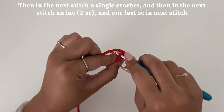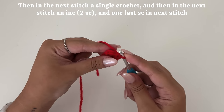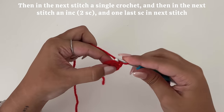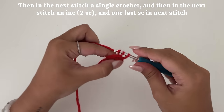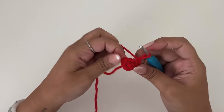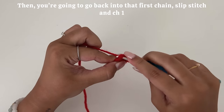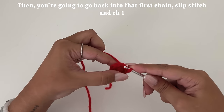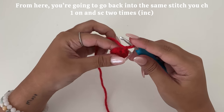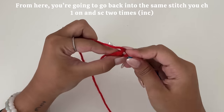Then in the next stitch, a single crochet, and in the next stitch an increase, which is two single crochets in one stitch. Then you're going to go back into that first chain, slip stitch, and chain one. From here, you're going to go back into the same stitch you chained one on and single crochet two times, creating an increase.